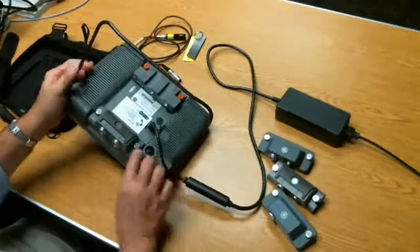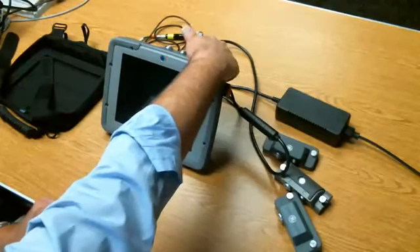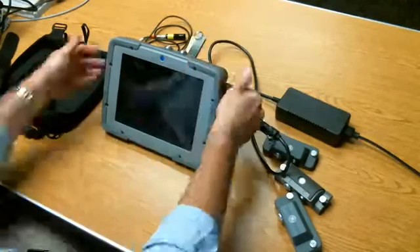The power switch is right here, so you can very conveniently reach over the top of the instrument and push the power switch.